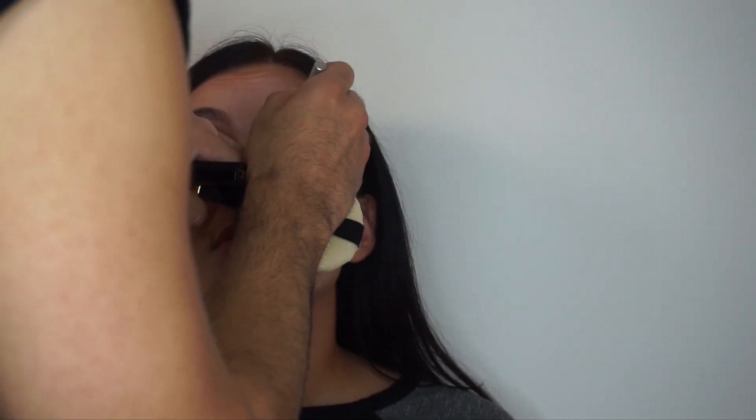Now Urban Decay 24/7 eyeliner in black — I'm rimming the whole entire waterline, top and bottom. Going in with the Bobbi Brown pale pink lip color. If your eyes are dramatic, you should always do a soft lip — it's all about balance.